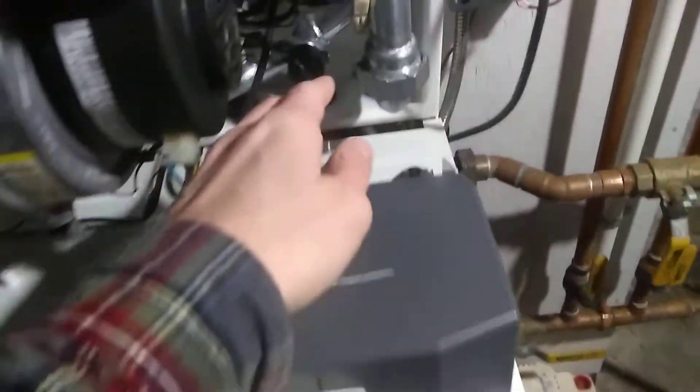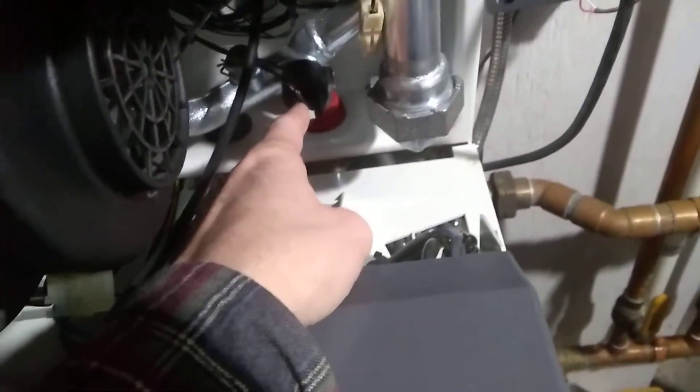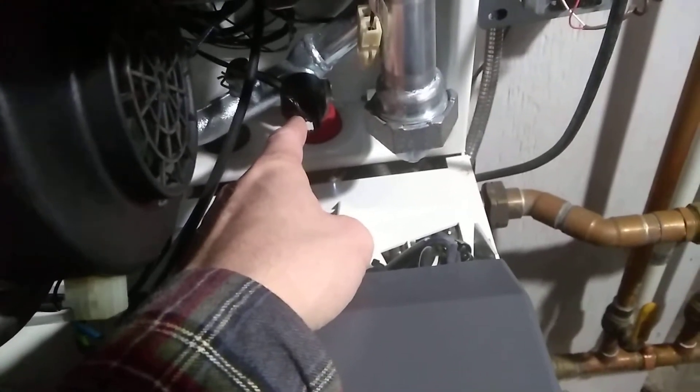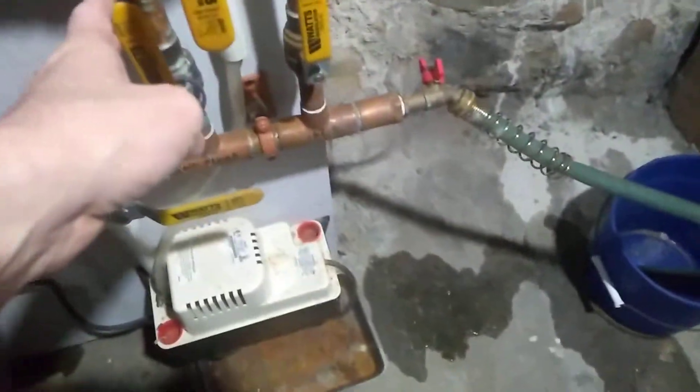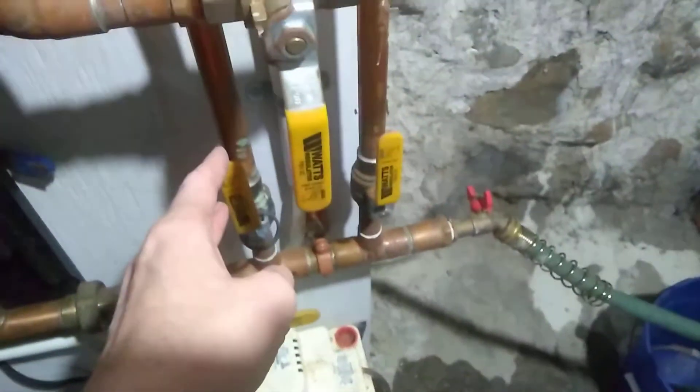Take the top off and the pressure sensor is right in there. You can't remove it because there's a lot of water with pressure behind it, so you have to turn off all the feeds. These two feed the hot water upstairs — turn those off. These two are the returns — turn those off. Then turn off the supply here. All five of those go off.